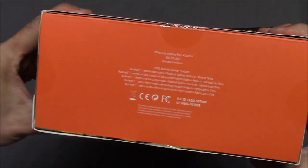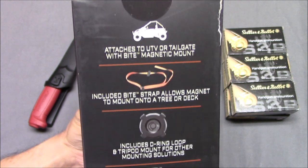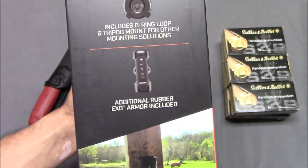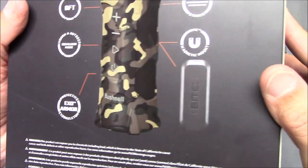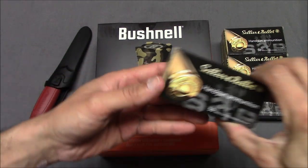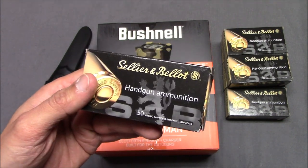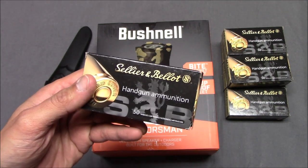I got this in an interesting way — I really didn't order this, it was kind of just given to me. I ordered something from Target Sports USA. Target Sports USA is a moderately well-known online retailer of ammunition based in Connecticut. Because I live in New Jersey, they're relatively close to me, and sometimes I can get stuff from them in as little as one day.